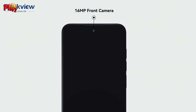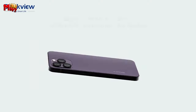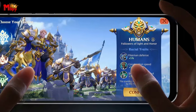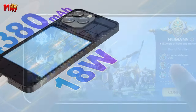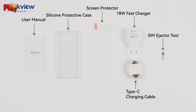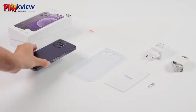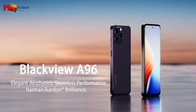Never worry about running out of space or overheating. With up to 24GB RAM and 256GB ROM, the A96 ensures buttery smooth scrolling and ample space for your favorite content. And to keep things cool during gaming sessions, it comes with an integrated cooling system. The A96 is your faithful companion all day and all night — with a 4,380mAh battery and 18W fast charge support. Up to 504 hours of standby time. That's impressive.